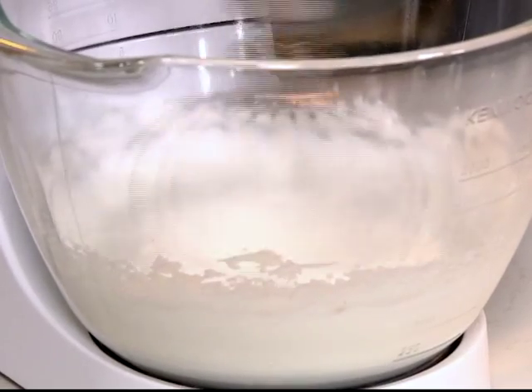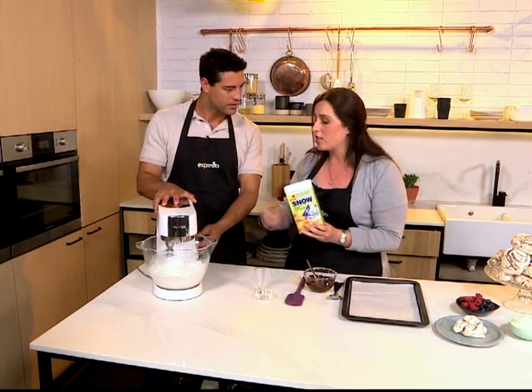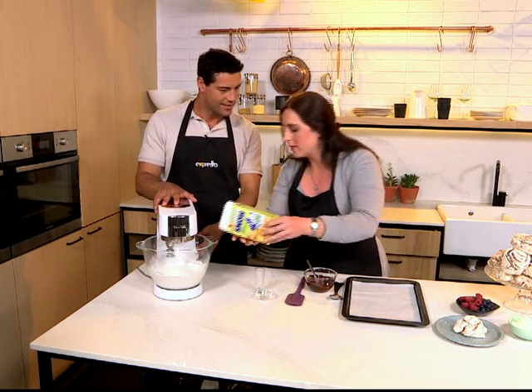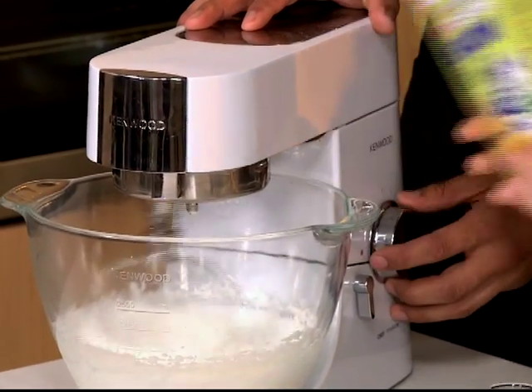Looking good. You want it to become glossy — the sugar will actually combine with the egg whites and make it go thick and glossy. So you just add it in, a little bit more.